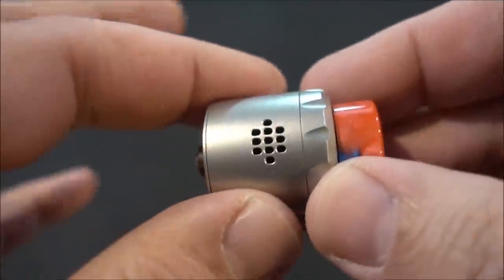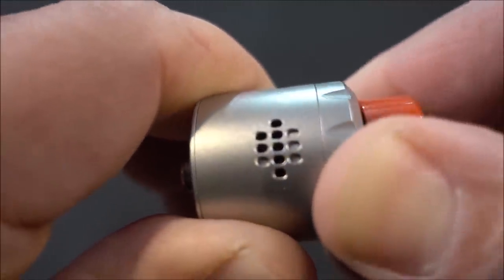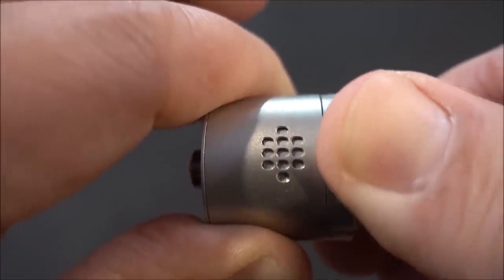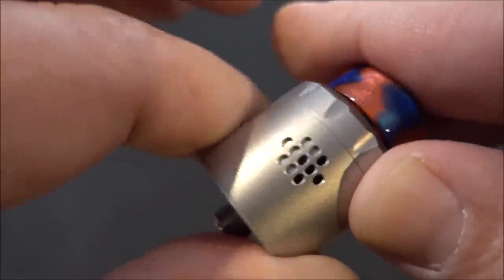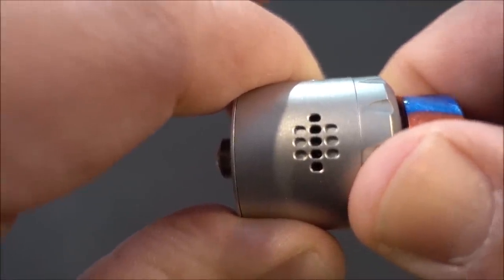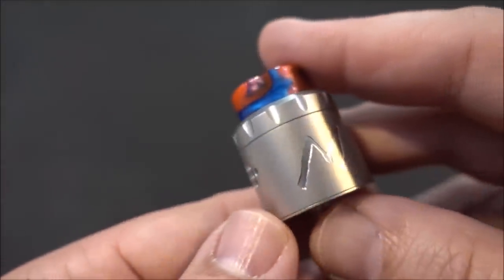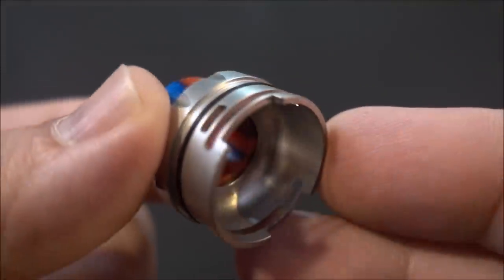The airflow adjustment tension is perfect. You can close off just the top, just the bottom, or just the middle. As you keep turning, the pattern cycles through different configurations — top, bottom, then the middle opens and closes. There is no single coil airflow option; whatever you do on one side is mirrored on the other. It's a 24mm RDA.